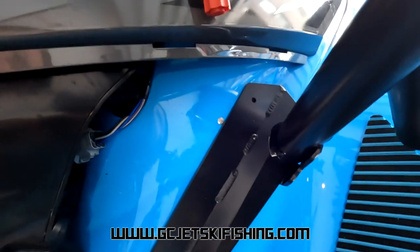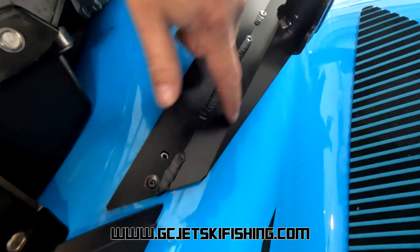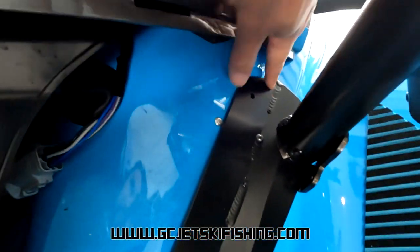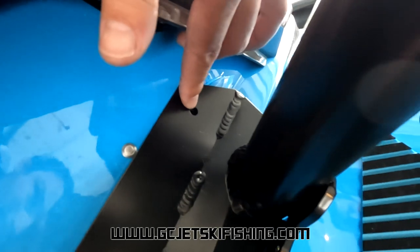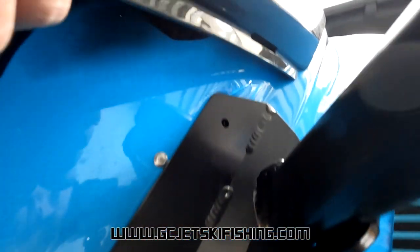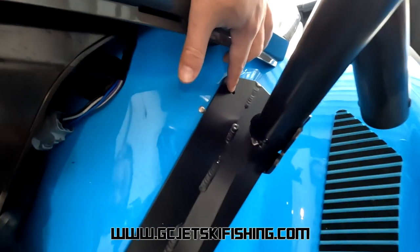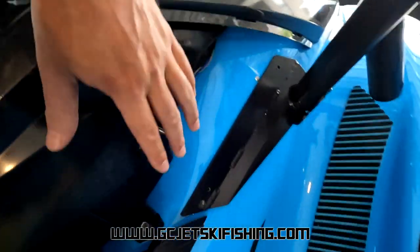With the rod holder sitting in position, you'll see it has two fold lines that match the curves of the hull. Line those two curves up with the hull of the jet ski — that gives you your position. Mark that bolt hole with a marker pen and drill a seven-millimeter hole through the hull. That hole is already drilled through here. Now put a nut and bolt through that hole, tighten it up, then remove the first bolt, put the trim back in position, and reinstall that bolt to finish.